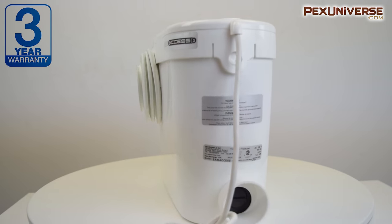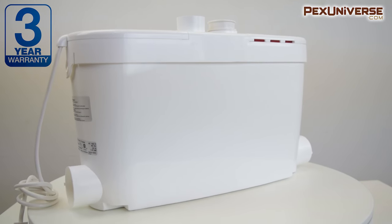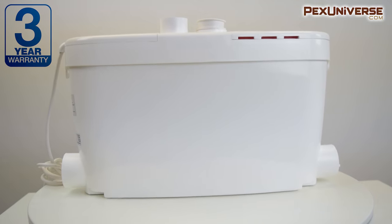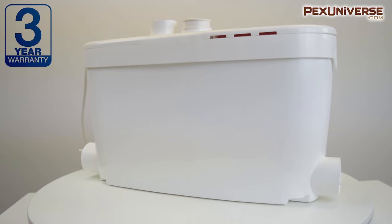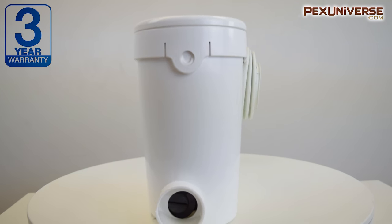Some units offer basic options for connecting a toilet and a secondary fixture such as a sink, while others like the Sani-Axis 3 and the Sani-Best Pro offer more options because the inlets are on the bottom of the pump, allowing a shower or tub to drain down into the pump.